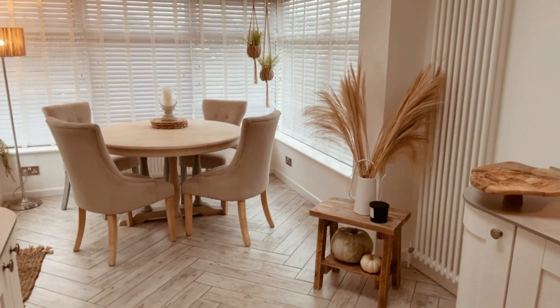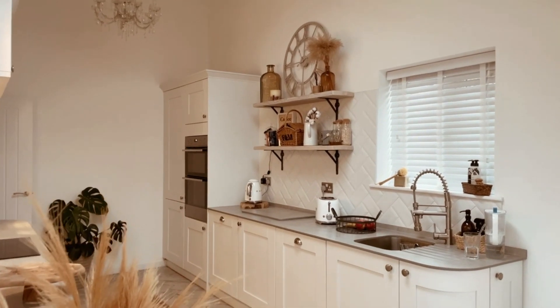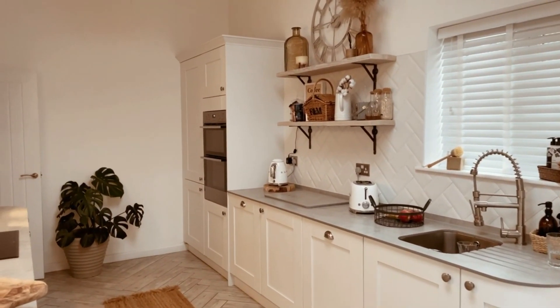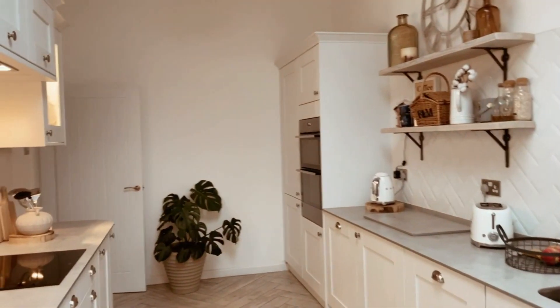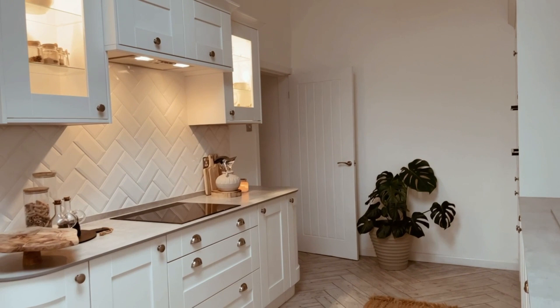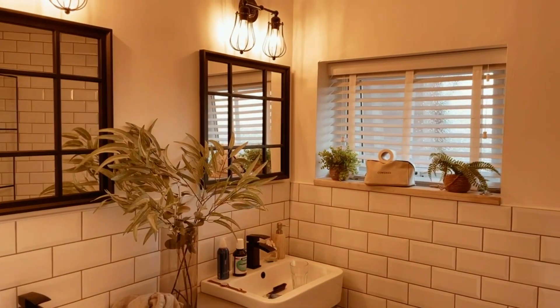I can't wait to put my Christmas tree up in this corner. Another view of the kitchen — you can see my coffee bar and tall bar units from this angle. I really can't wait to style up my farmhouse shelves for the Christmas tab. Okay, moving on to the bathroom now!